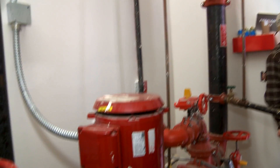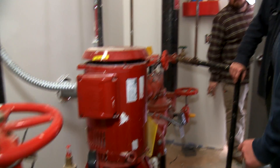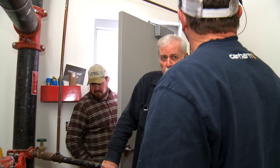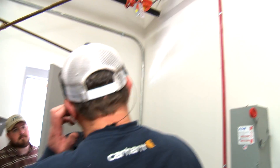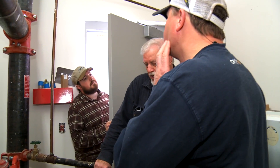Does it have an automatic air bleeder? No automatic air bleeder. So what happens if it gets air in it? The inspector's test — it works itself out. So there's no pop-off air valve upstairs on the third floor? No, sir.